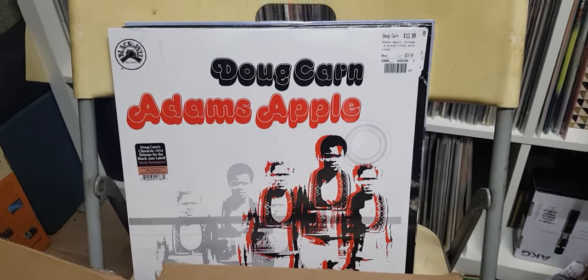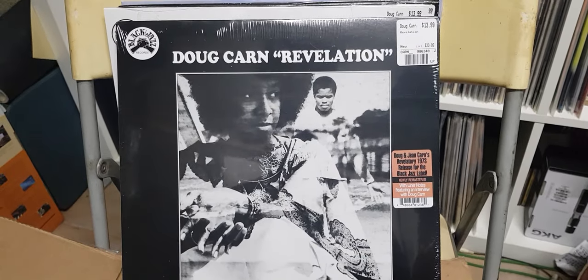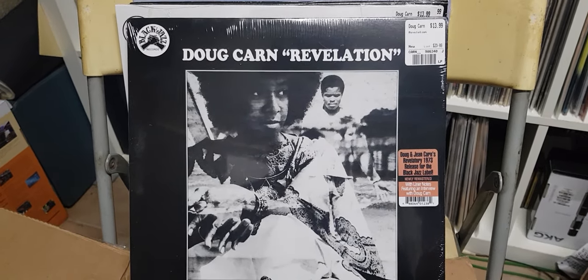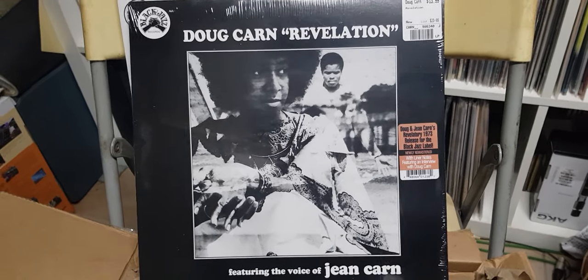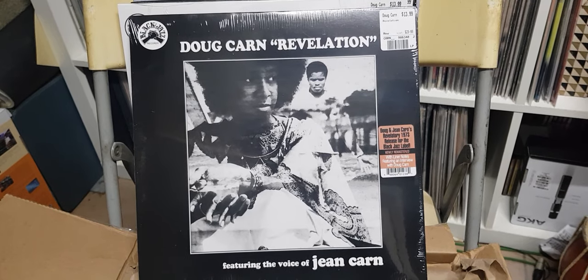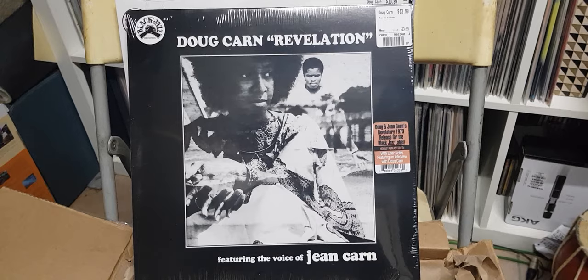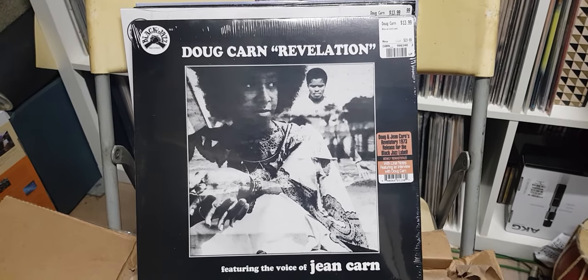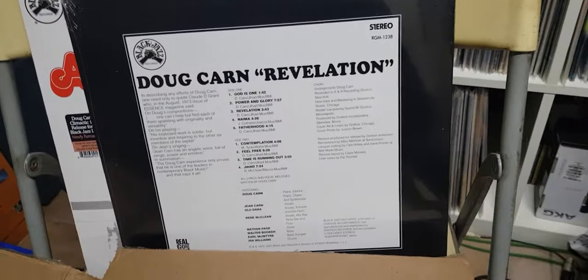Keep going with Doug Khan — Revelation, 1973. This one is with Jean Khan before they split and she became a solo singer in her own right and did more mainstream stuff. But this is more jazz, spiritual jazz. Again 1973, again 14 dollars, brand spanking.